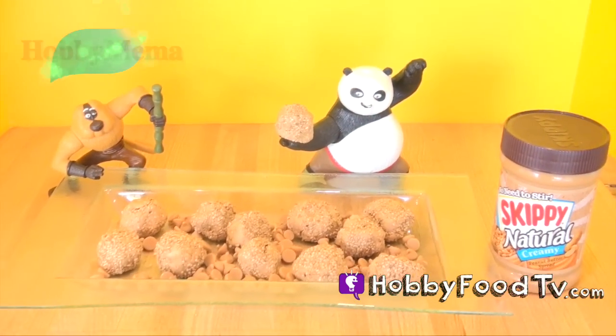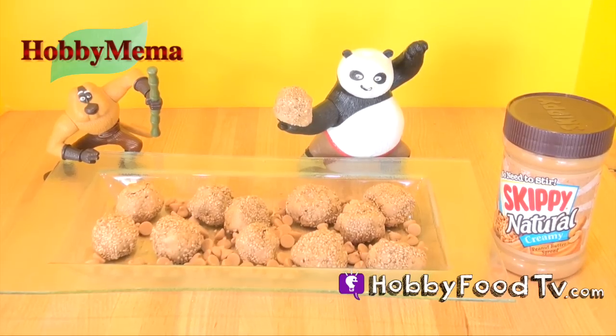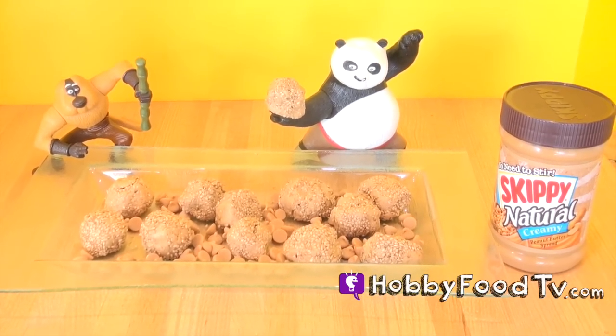Hobby Food TV. Hey everyone, welcome to Hobby Food TV. I'm Hobby Mima. I'm gonna make today peanut butter crunch bites and there's a surprise in every one, so keep watching.